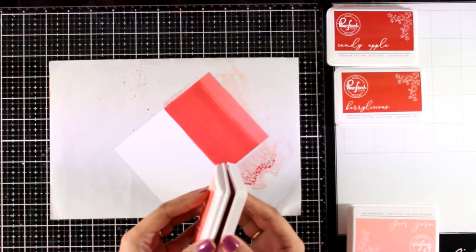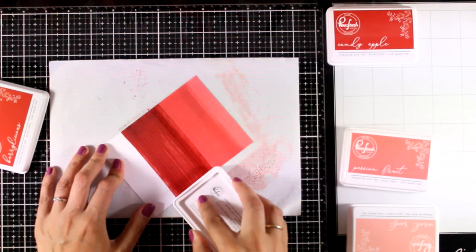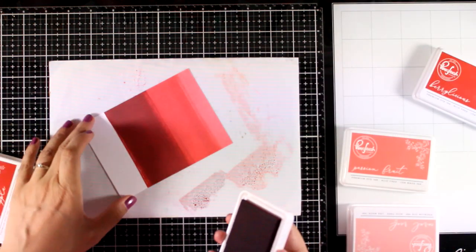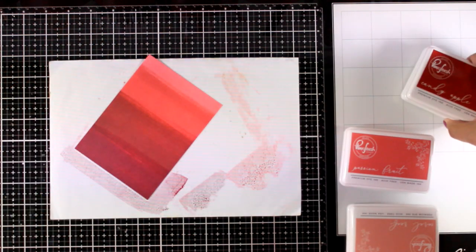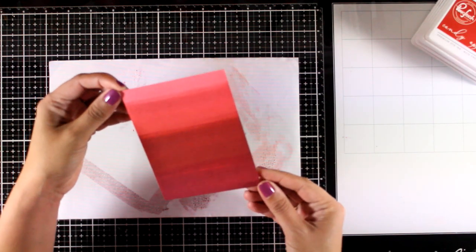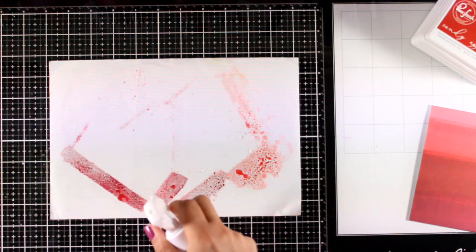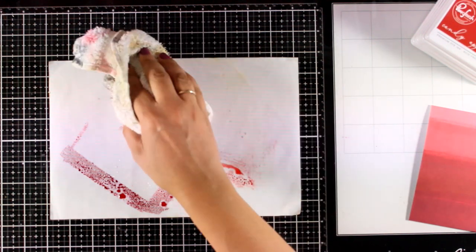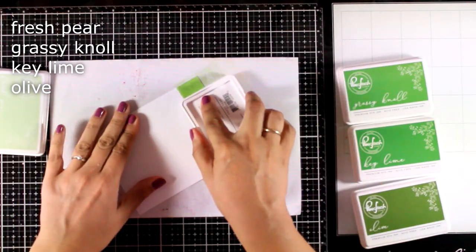I'm starting with the shades of red, and with my ink pad I go directly on the paper and just swipe a couple of times. I'm going from lighter to darker, and I make the swipe a couple of times just to make sure that I cover up completely my cardstock, and I also overlap the previous color. It is really easy to clean up and I'm working on a non-stick mat.